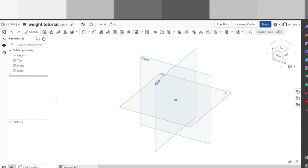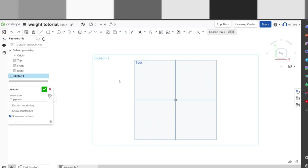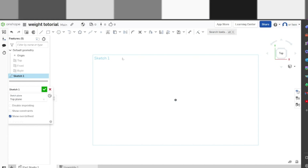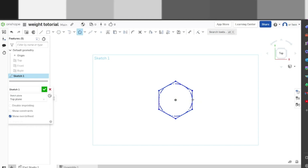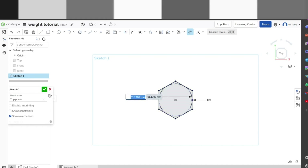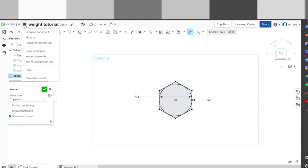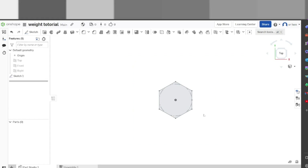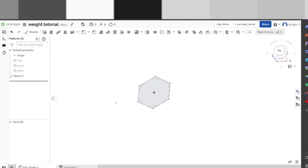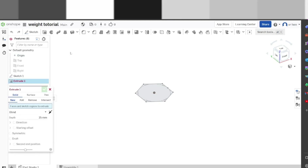On the top plane we're going to start a new sketch. We're going to view normal to it, and press P to turn off all the planes because we don't need those. First we're going to start a polygon — start at the middle, drag it out — and make one of the six sides. Now let's get dimensions: set that to 60 millimeters. Make sure your units are set to millimeters here, not anything else. There we go, that's our first sketch.